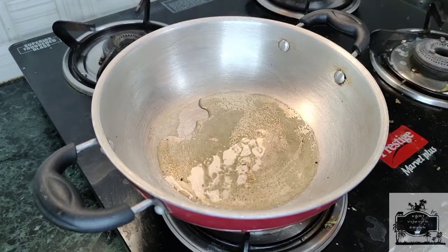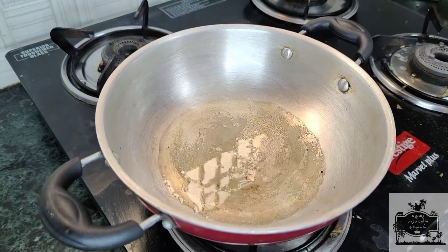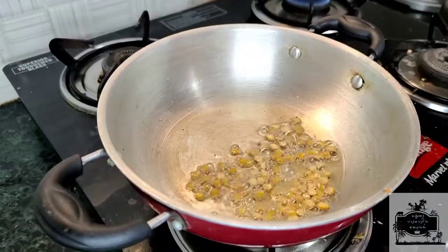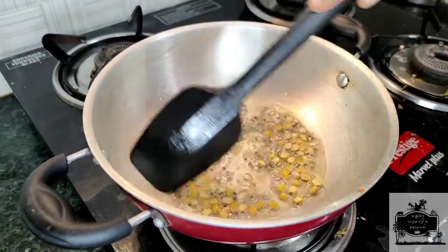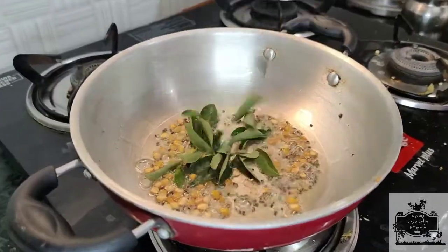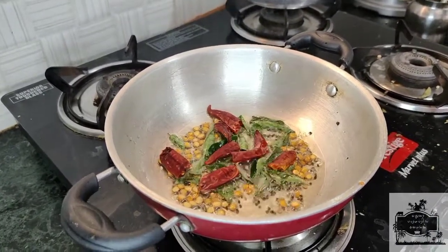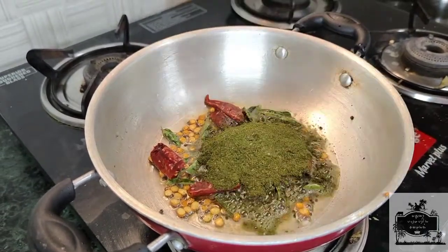Let's get cooking. Add a tablespoon and add some salt in the pan.